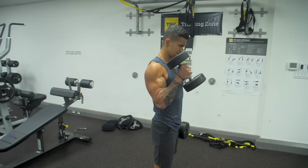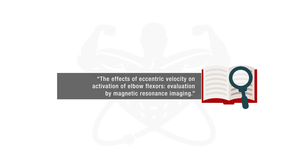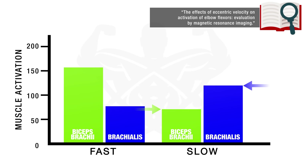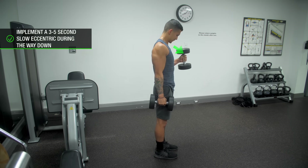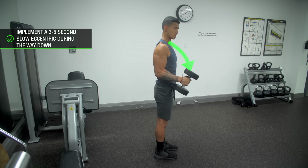However, to emphasize the brachialis even further, we can implement the findings of a 2001 paper from the American College of Sports Medicine, which found that if you slow down the eccentric portion of the curl, you're able to further decrease the involvement of the biceps and significantly increase that of the brachialis. This can be easily implemented into the hammer curl by simply using a three to five second slow eccentric during the weigh down of each rep, enabling you to isolate the brachialis that much more.